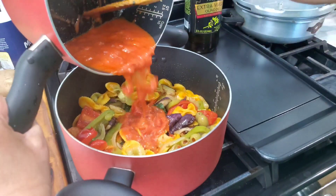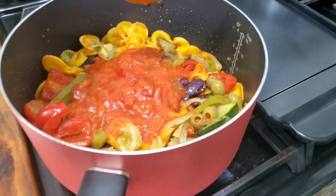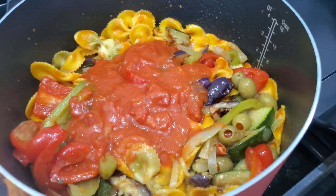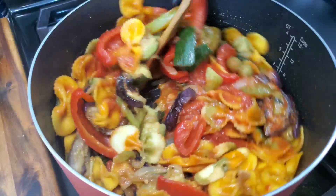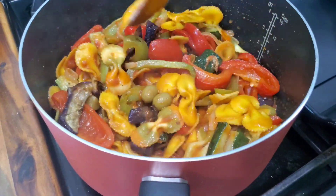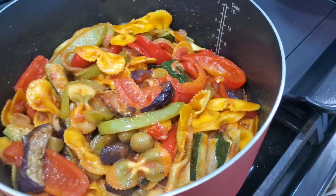Pour the thickened sauce into the pasta and slowly stir it up so the pasta sauce is evenly distributed and mixed throughout. It's coming together nicely — we now have the pasta, olive oil, vegetables, and pasta sauce all combined.